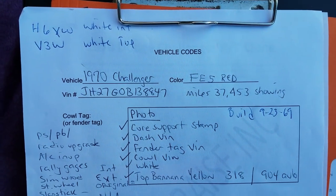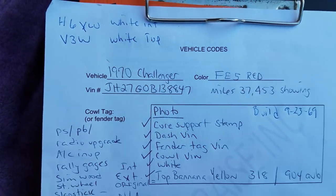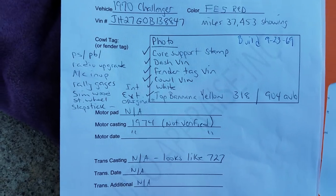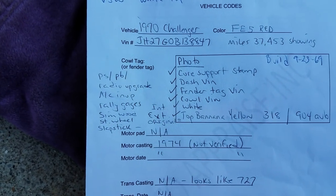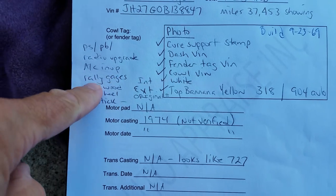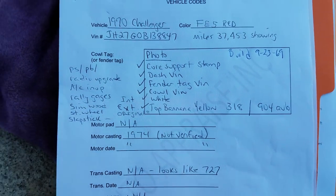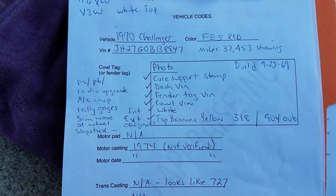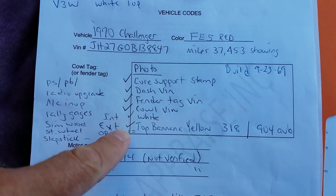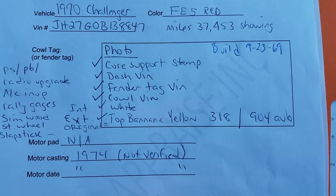This can be freeze-framed for the client to look at. H6XW — that's the white bucket seat interior. V3W was the white top. It's a G-code car, that's a 318 car, originally equipped with a 904 tranny. It's had a radio upgrade with a plug-in in the ashtray to plug into your iPhone. It does have a head AC but it's inoperative. It doesn't have rally gauges, but it does have an added aftermarket tachometer in the standard blank plate opening — it looks good. It's got the simulated wood rim-blow steering wheel added. The core support stamp, dash VIN, fender tag VIN, cowl VIN, and door sticker VIN are all there. Again, the original top banana yellow 318 car.